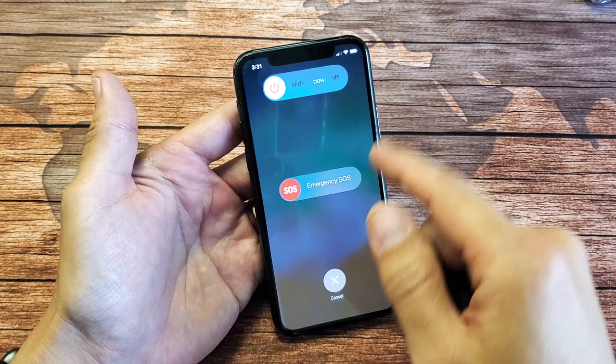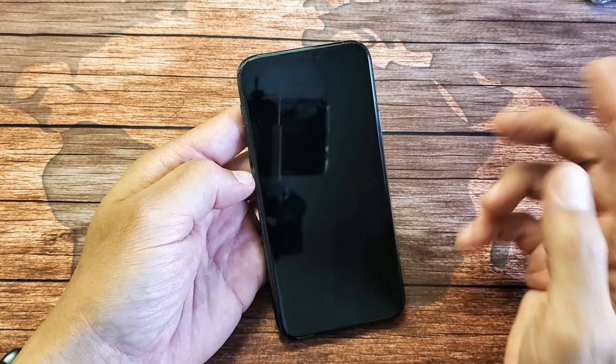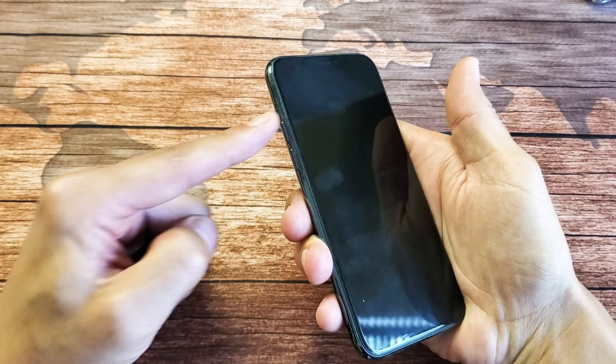I'm going to show you how to get you up and running right now. Very, very simple. What we're going to do is just a three-key combination. We're going to press volume up, volume down, and then press and hold the power button and do not let go until we see an Apple logo appear.